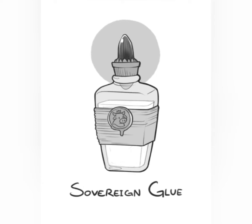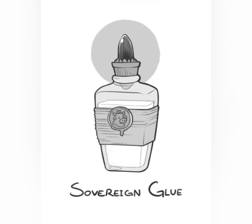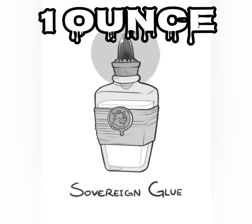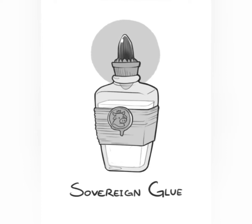When found out in the world, a container of Sovereign Glue usually contains 1d6 plus 1 ounces. One ounce of the glue can cover a one-foot square surface.